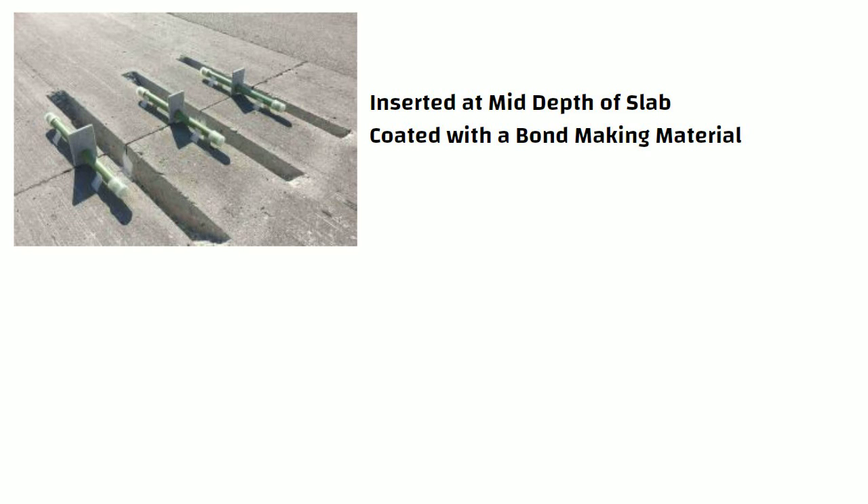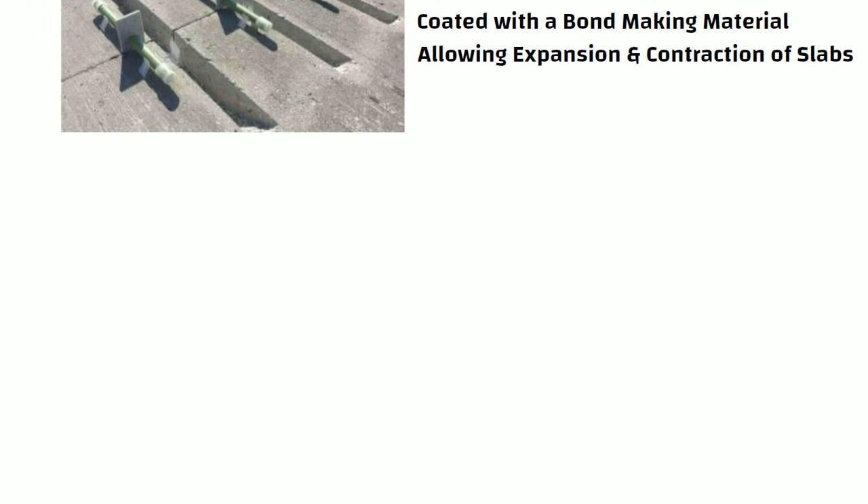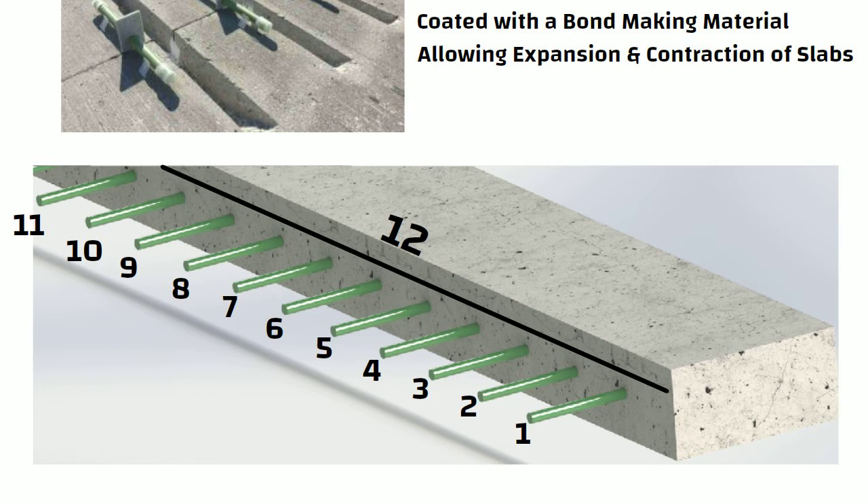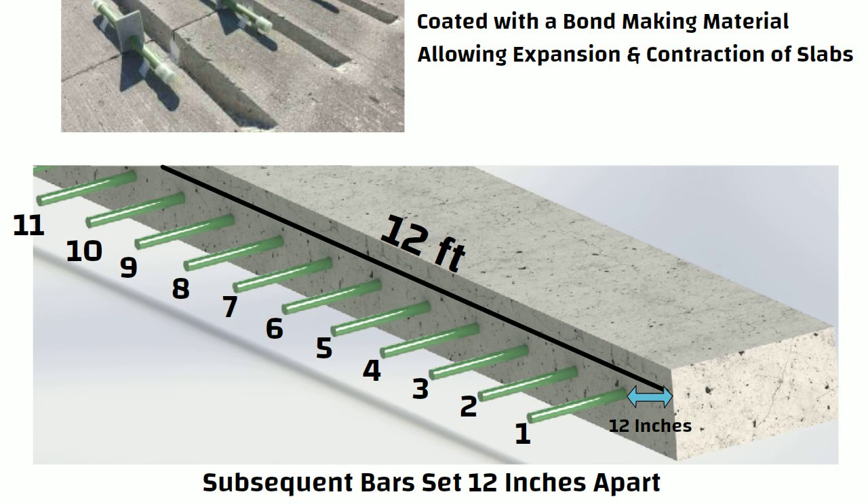Dowel bars help to transfer loads, allowing expansion and contraction of adjacent slabs. The standard method for placing dowel bars when building new pavement is to lay 11 bars for a 12 feet length, commencing with the first bar placed 12 inches from the pavement edge, with all subsequent bars set 12 inches apart.